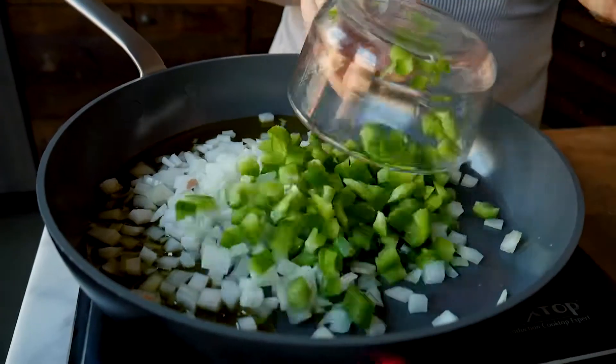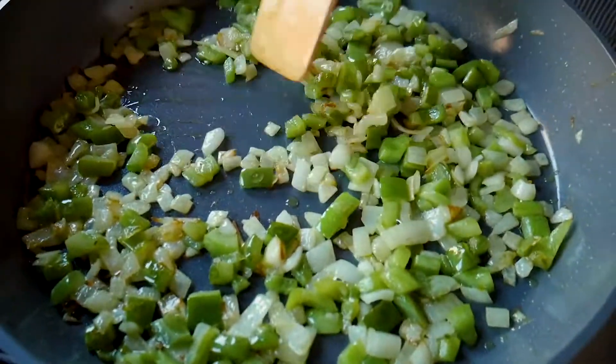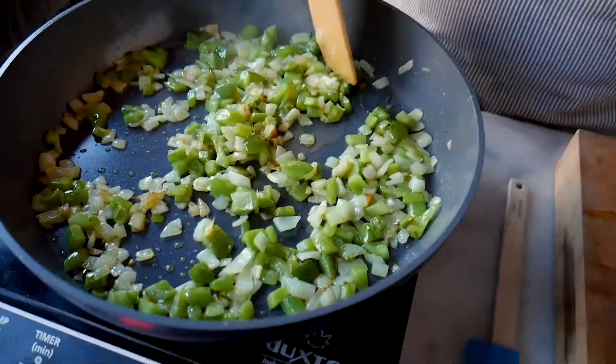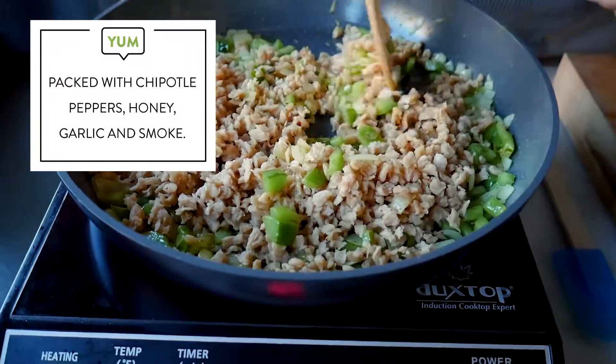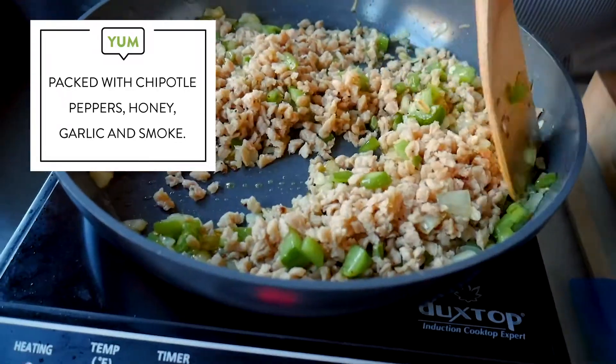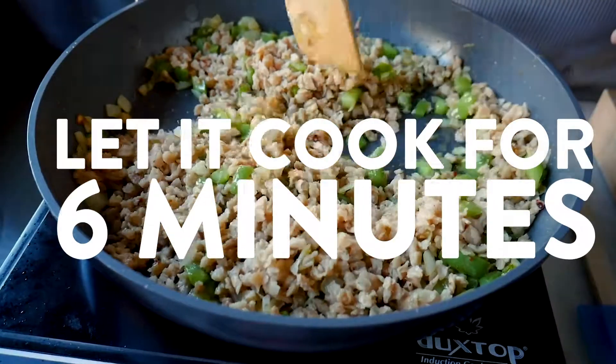I have a skillet heating over medium-high heat. I'm going to add all three tablespoons of oil — onions going in, peppers going in. We'll sauté these peppers and onions until they're softened and translucent, probably four or five minutes. They're beginning to get a little brown around the edges — that is the perfect time to add our rehydrated mix. Give it a stir to combine everything, and then we're going to let it sauté, stirring occasionally, until it starts to brown.